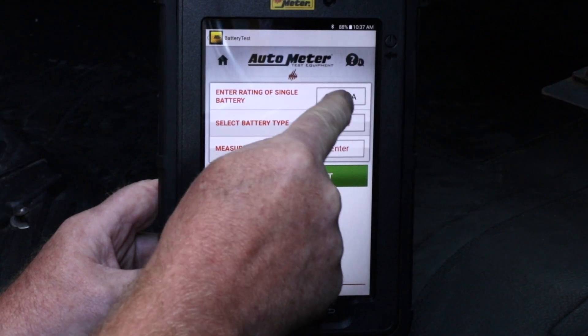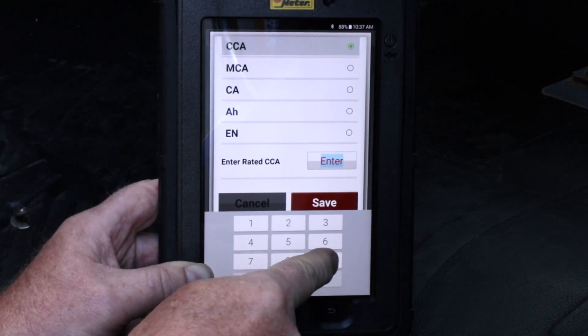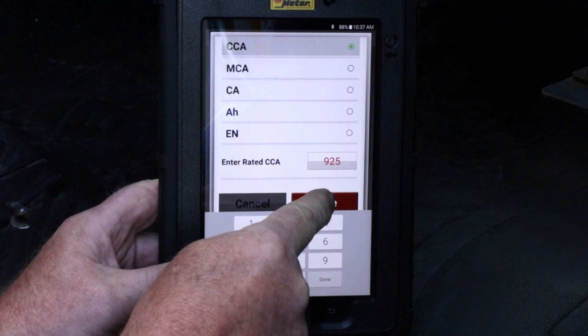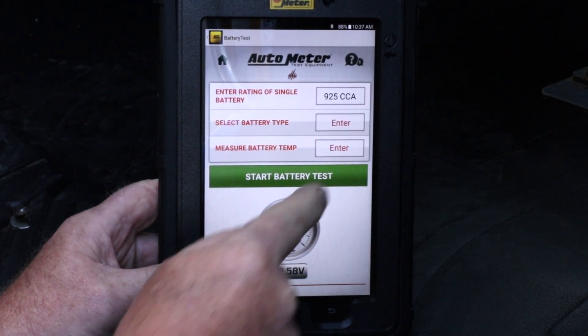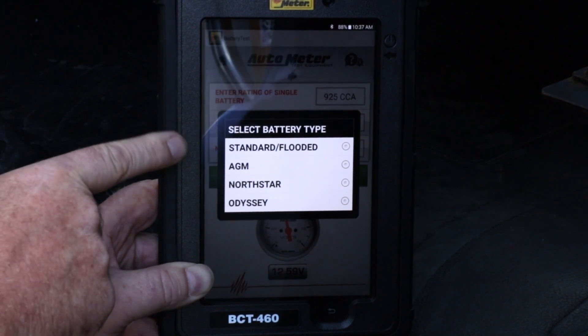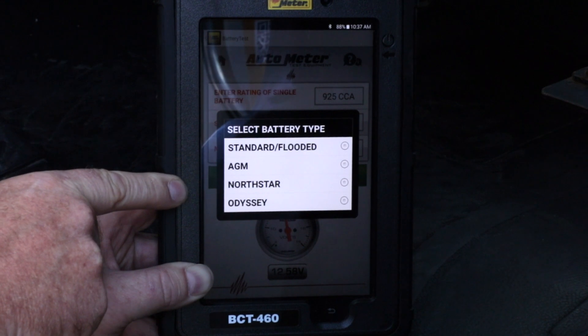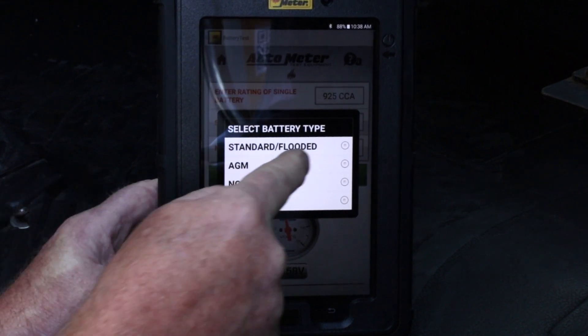I'm now going to enter the rating of an individual battery in the battery pack. We have a 925 CCA rated battery. I'm going to select the battery type — there are four types to choose from: standard flooded, AGM, or a couple of flat plate options, North Star and Odyssey. We have an AGM battery.